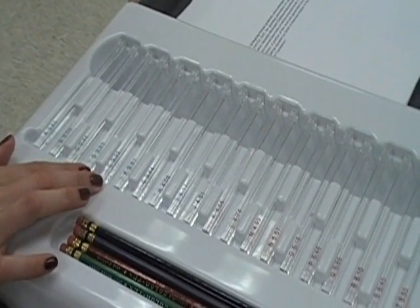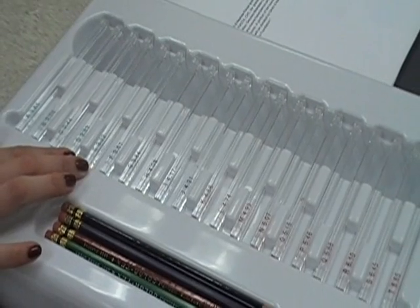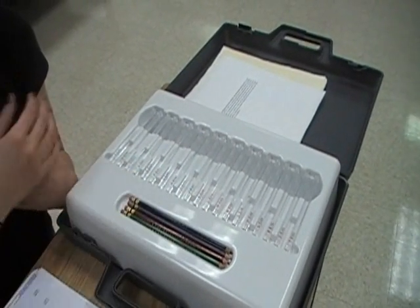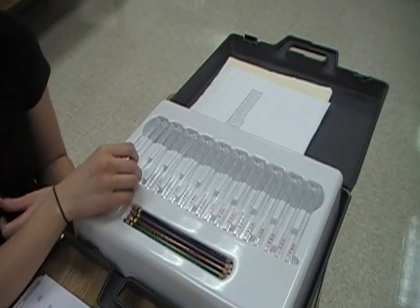For the blue and green categories, you would do three trials of each until they can feel it. For the higher ones, you would just do one trial and see if they could feel it or not.